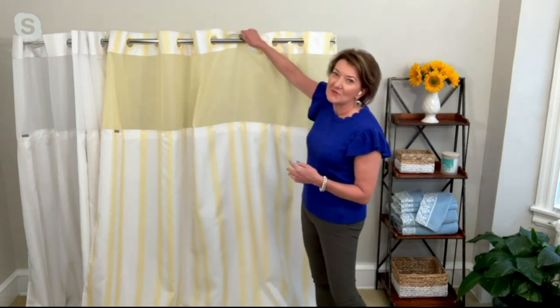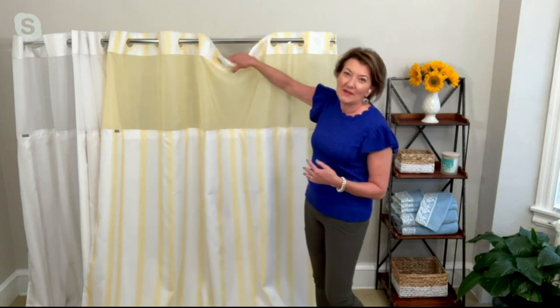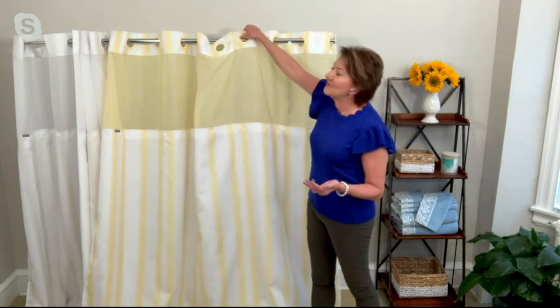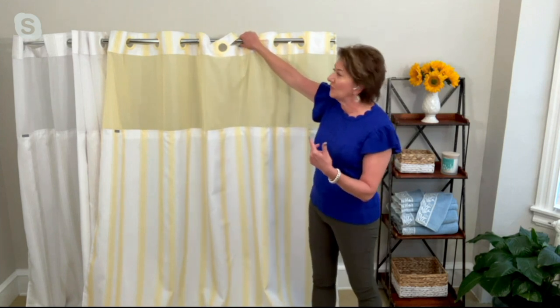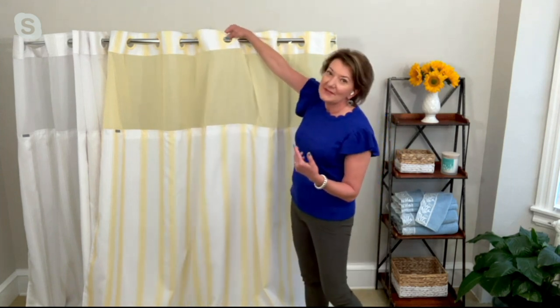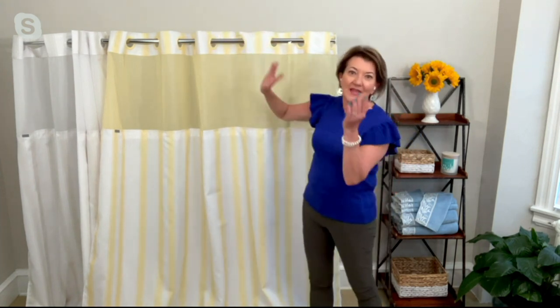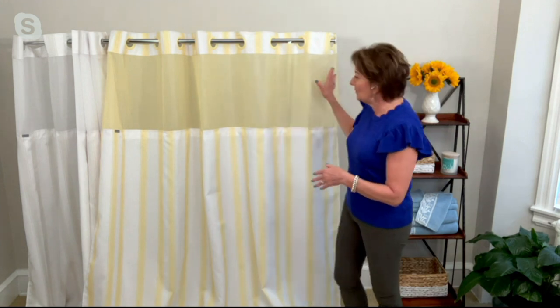Everyone loves how easy these are to use — and it's three purchases in one. Typically when you go to buy a shower curtain, you have to buy the curtain, and then I always forget to get the liner and then the rings to put it up with. With Hookless, it's all incorporated into one unit. So when you take this out of the package, it's ready to hang up. You don't have to go buy the rings and the liner — boom, you're ready to go.